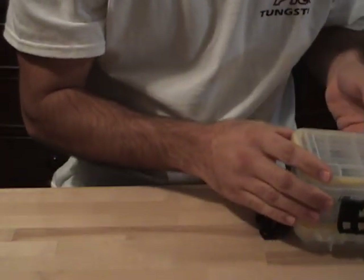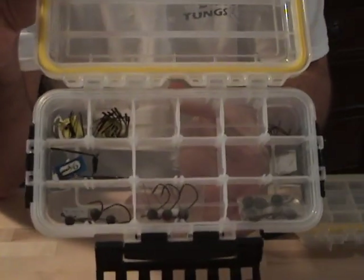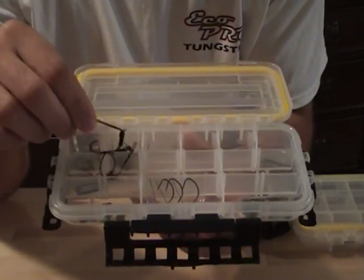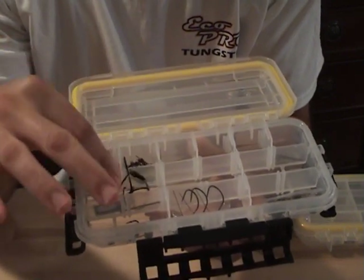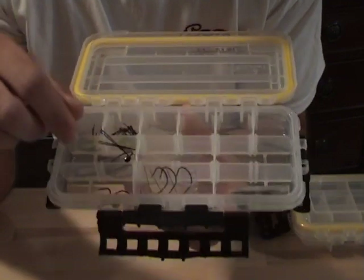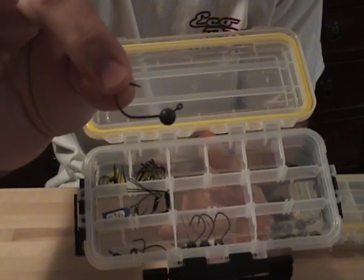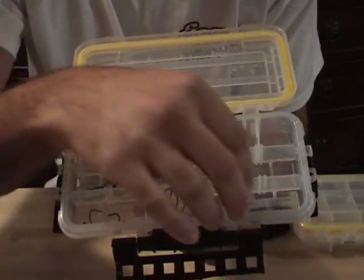I'll give you a once-over of all the boxes here and then I'll just tell you what's in them. This is just a Wacky Rig Box — not too much in there. Some Gamagatsu wacky hooks, Owner size 1 and 1-0. As far as weighted hooks, the only ones I've ever used are the Zapu Itchy Wacky Hooks. Great hooks — I've never seen a reason to change. They've always worked for me.